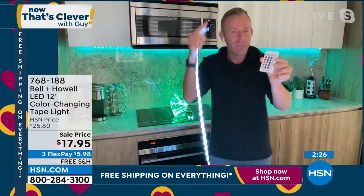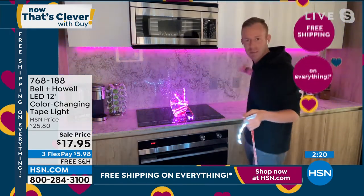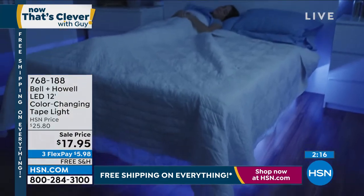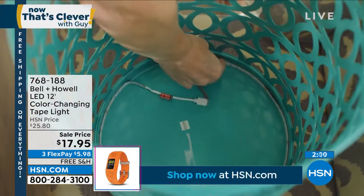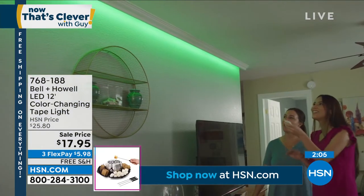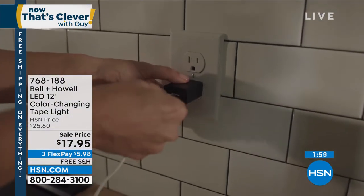If you only pick up one I think you'll be disappointed, because you're going to line the cabinets and then you're going to want it behind the headboard, around the dresser. The kids are going to steal one. Look at all the examples in this video — underneath the bed, how about that patio table, line the inside, look at the lighting. Create the movie room above the crown molding, behind the television, the kids' room. The examples are limitless.